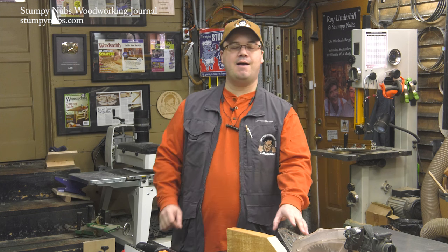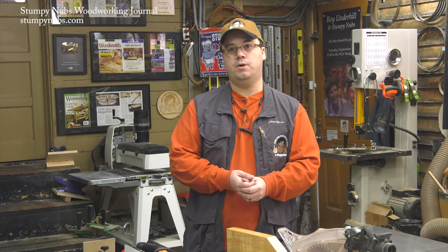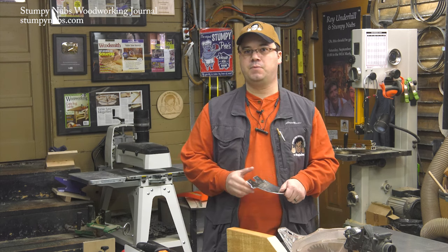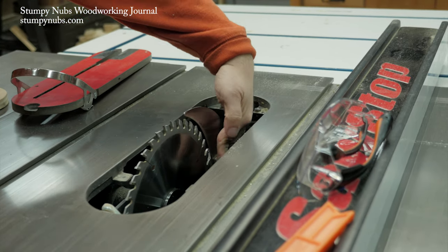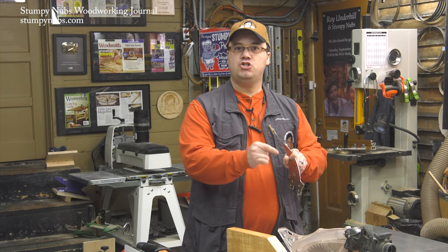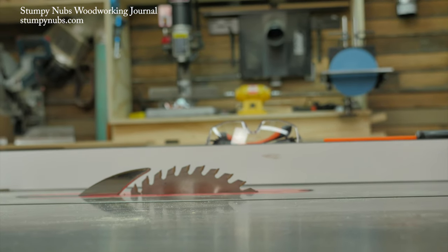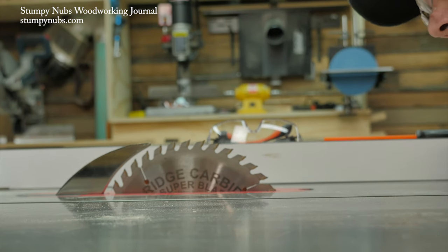What if your saw doesn't have a blade guard because you broke it, you lost it, or you bought your saw used without one? Is it safe to use that saw? Only if you have a riving knife or an aftermarket splitter installed. A riving knife is a piece of steel mounted behind the blade, so if the wood presses against it the pressure will be on the riving knife, not on the blade's teeth. Just like the splitter on your blade guard, a riving knife will protect you from kickback. And because it raises and falls with the saw blade, you can leave it in place for almost any cut, including those that don't go all the way through a workpiece.